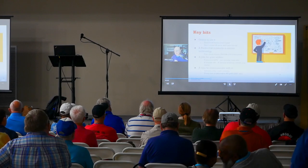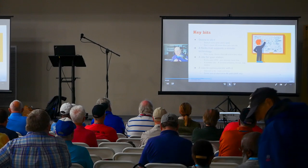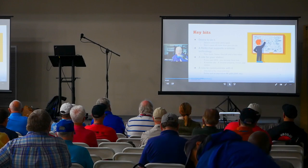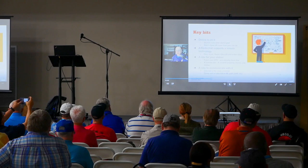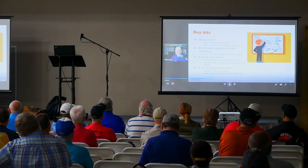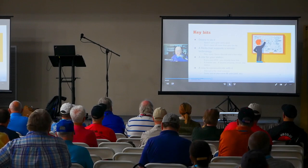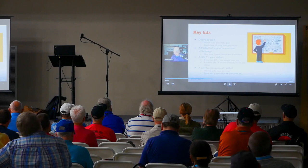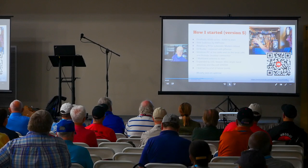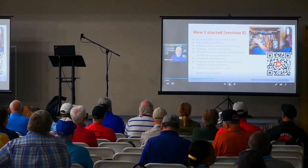Here are some key bits. You really have to have a desire to do this. You need a radio that supports remote — Flex Radio, ICOM, Yaesu, Elecraft with their K3 and K4. You need a site if it's not on your own property, and then a way to communicate with it. On some of my slides I have QR codes. If you scan one you can see a video of my station at QRZ page VA3MW.